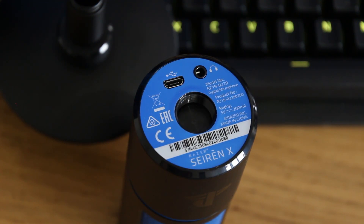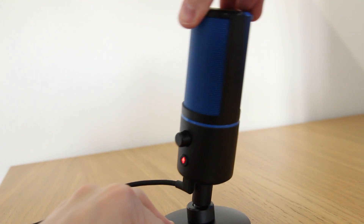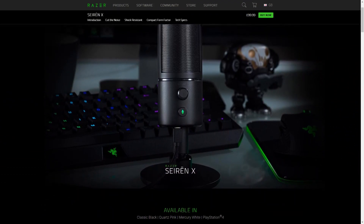Underneath you'll find the 3.5mm headphone port, a micro USB port, and a 5/8-inch threading for the included stand. This stand actually provides an impressive amount of adjustment, allowing you to effectively angle it towards your mouth.